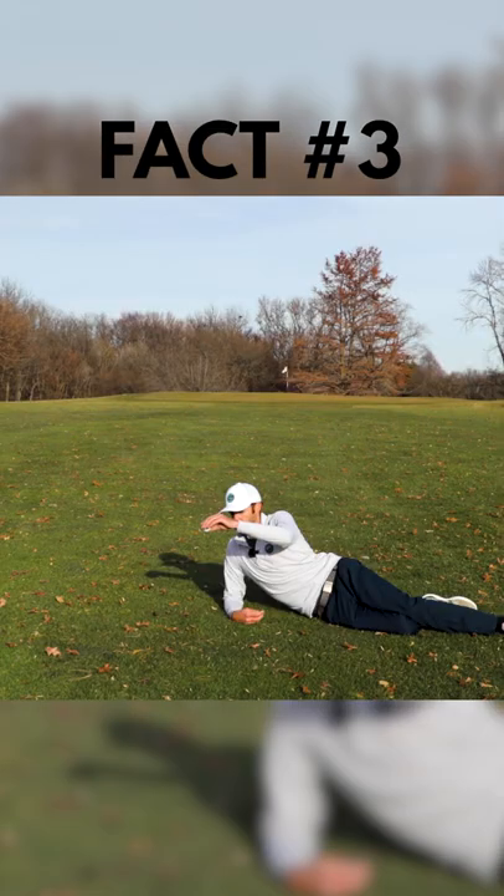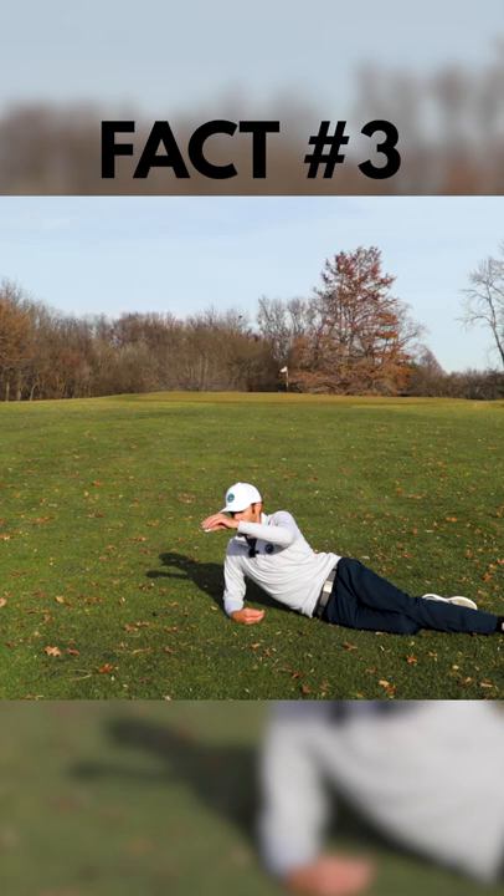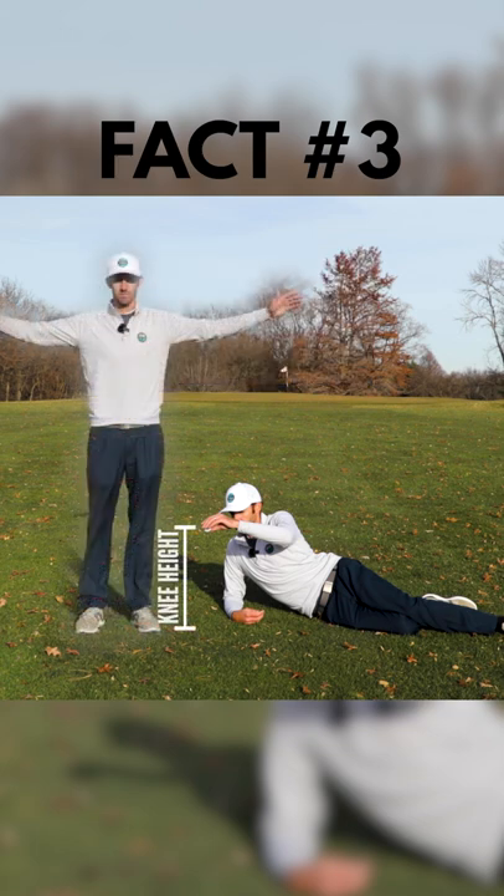And number three, your body can be in any orientation when you drop it. So if you want to lay down like one of Jack's French girls, it might look a little weird, but it would be allowed. You just have to drop the ball from where the height of your knee would be if you were in standing position.